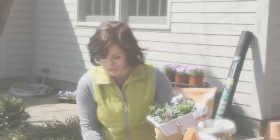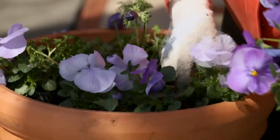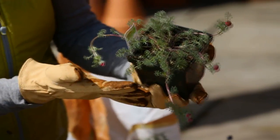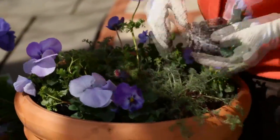I learned from you having the thriller, which is the tall plant in the middle, and then the filler, which is the medium-sized plant, and the spiller, which is the cascading plant — what you put in the round. Mount Atlas Daisy, so they should spill over the side.